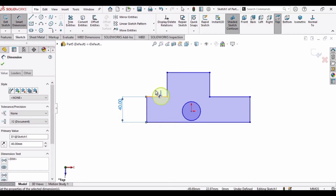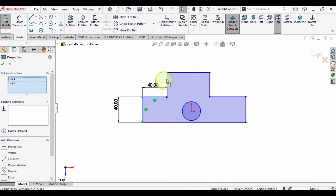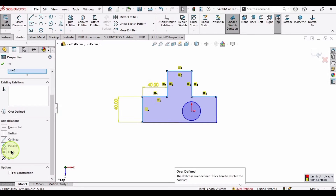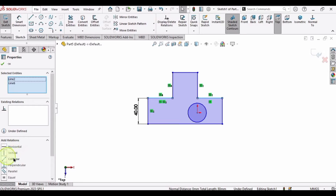We need to specify the length of most of these lines as 40 mm. Rather than selecting each one individually, press the Control button and select all of these lines one by one, then make the relation Equal. There is an error — there should be only one dimension of 40 — so select the 40 dimension and delete it. Now it's perfectly fine. Also select these two lines and make the relation Collinear, because these two lines should be in the same line.